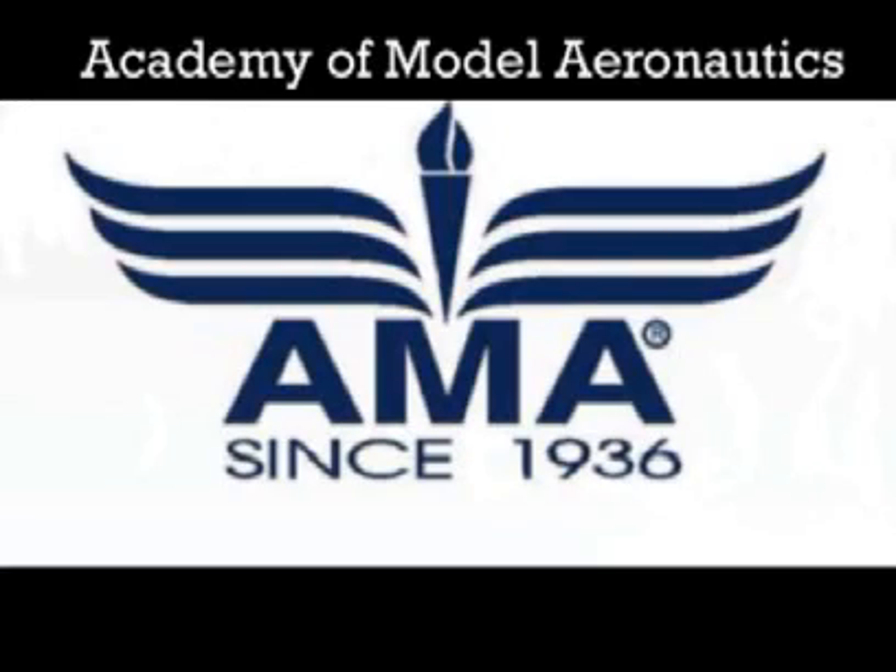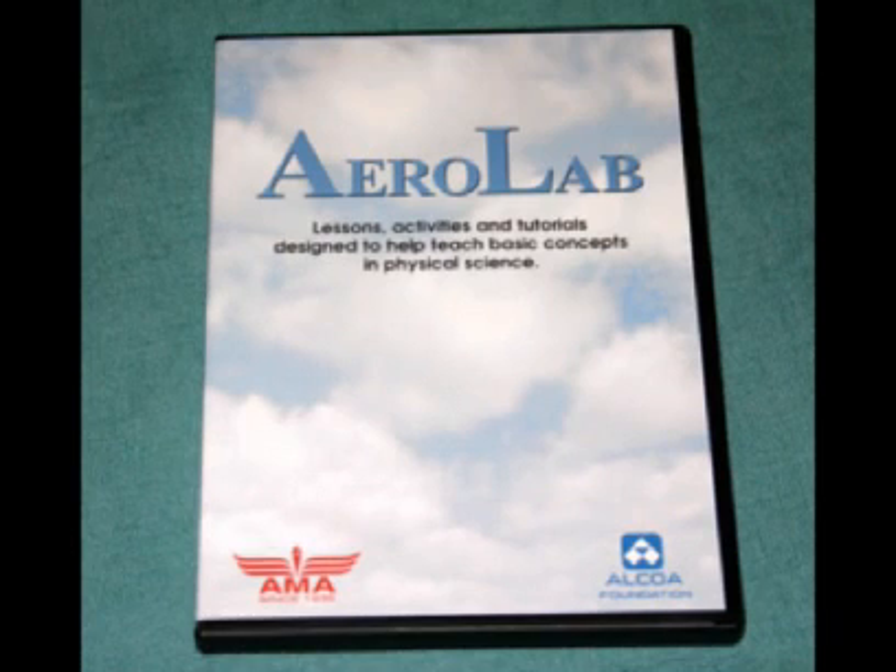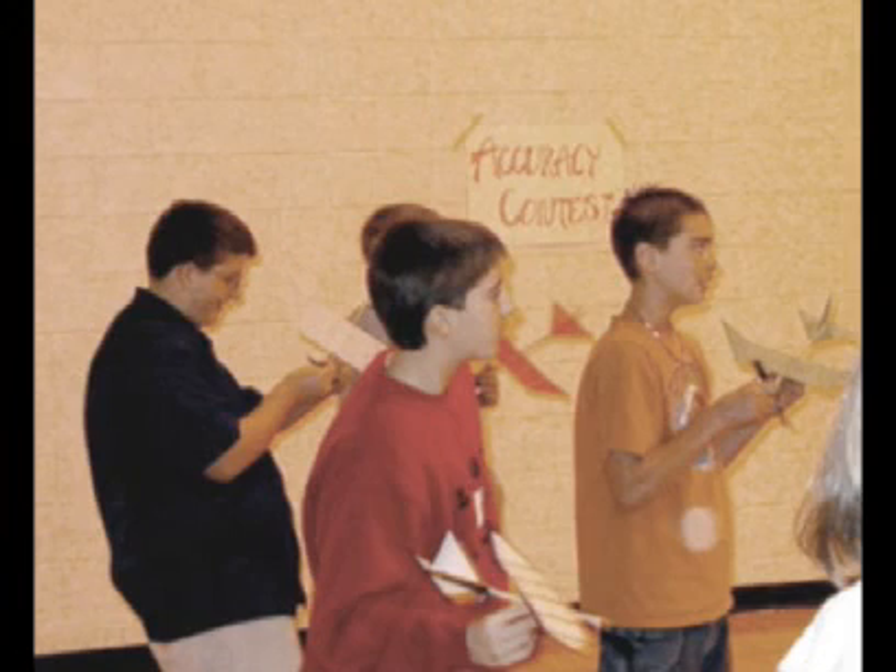I was immediately excited after reviewing the DVD. The creators of this curriculum had the same basic approach to model aviation classes that I had taken. It was not just about recruiting future model airplane enthusiasts, but more about what they could learn from the experience.